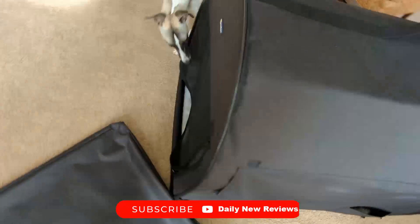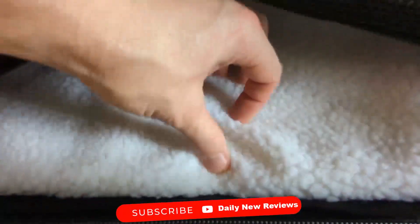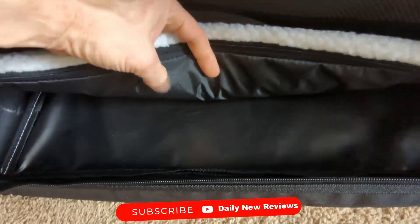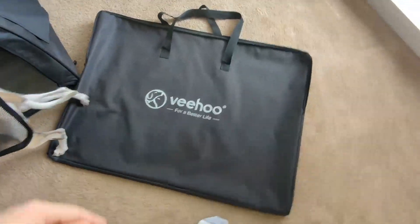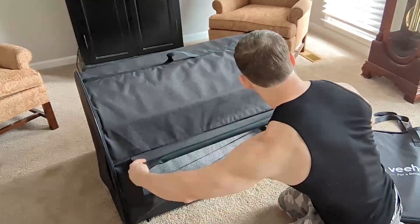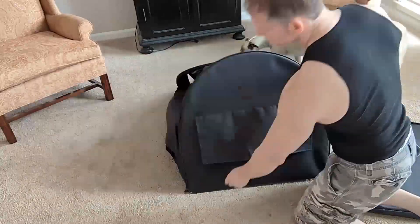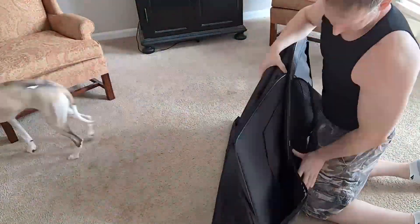The zip on the back and the front is how this collapses and goes to size. It does come with a very soft, almost sheepskin-type cotton inner pad. It's also waterproof on the bottom, comes out, and is washable. It does come with its own travel bag — collapses in there nice and neat. Disassembly and assembly is extremely easy because you really only have two zippers on the front and the back, and it folds up nice and neat inside the travel carry case.